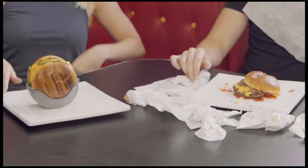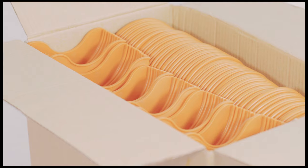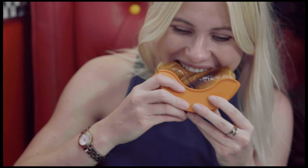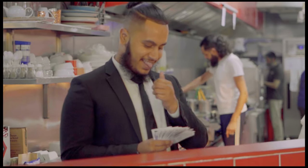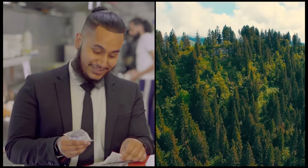Burger Buddy is reusable, which means it saves you and restaurants from using excessive paper napkins. On average, Burger Buddy saves two to three napkins per burger, saving you money and saving the planet. You know, we all gotta play our part.